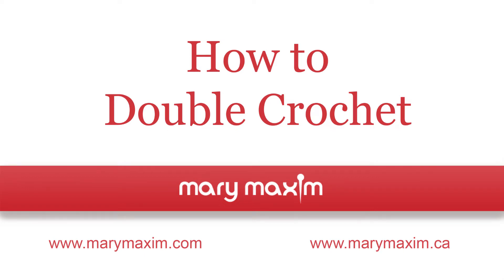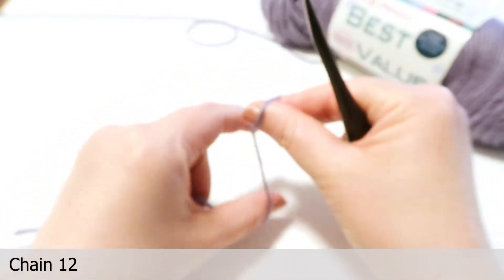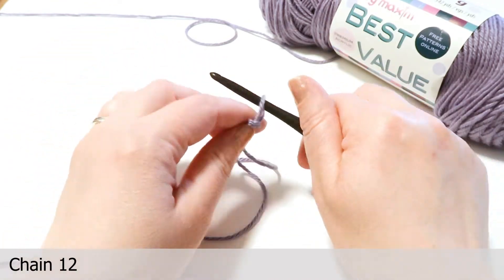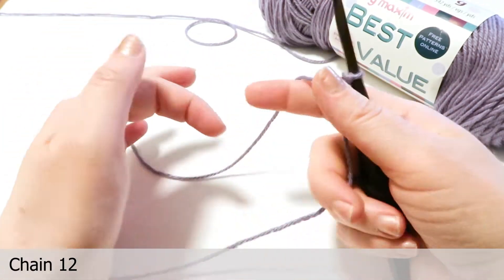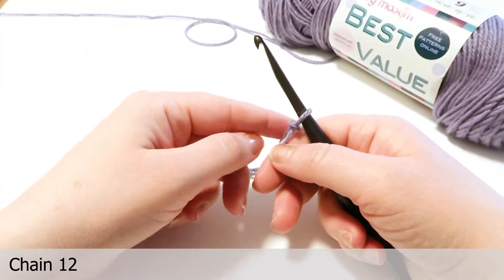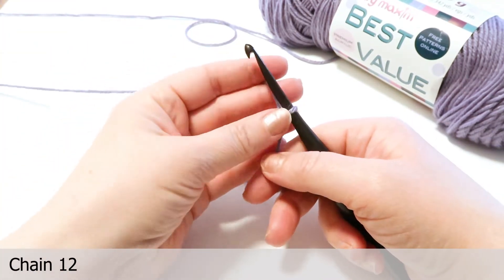Thank you for joining us on how to double crochet for beginners. For this tutorial we're going to use Mary Maxim's Best Value yarn in the color Wisteria and a size H8 5mm hook. We're going to start by chaining 12. Notice how we have a 5 to 7 inch tail. If you haven't had a chance to check out our tutorial on how to chain, make sure you take a look at the link in the description.